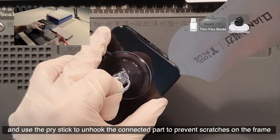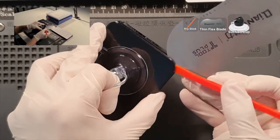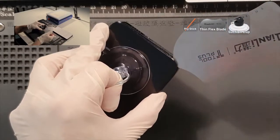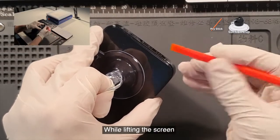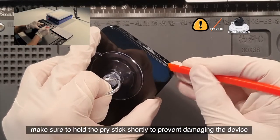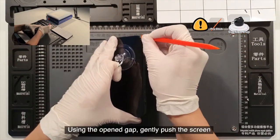Hold the gap and use the pry stick to unhook the connected part to prevent scratches on the frame. While lifting the screen, make sure to hold the pry stick at a short depth to prevent damaging the device. Using the open gap, gently push the screen.